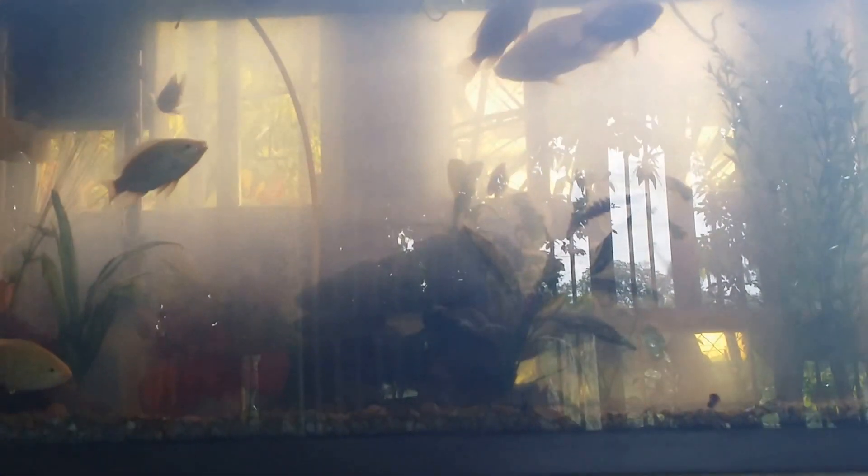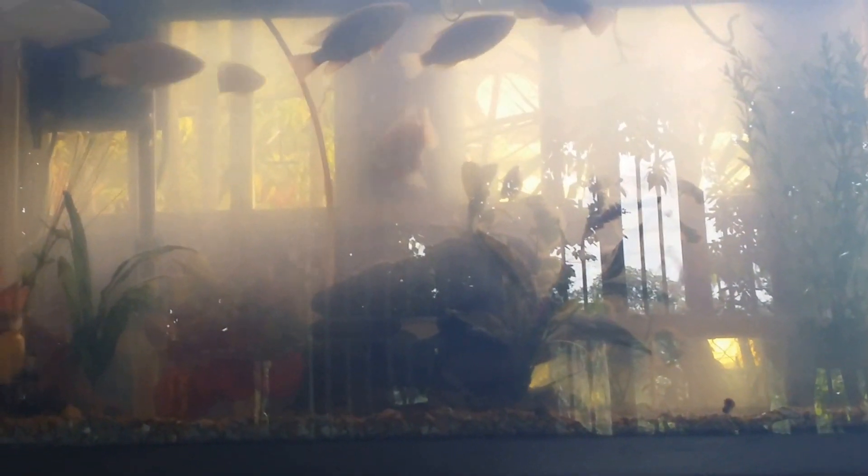They're feeding on lettuce, and right now you can see that they're chewing on the stems that they have left behind. These tilapia are very young. We brought them in at the end of July and they were only about a centimeter and a half.